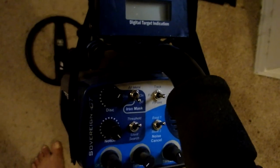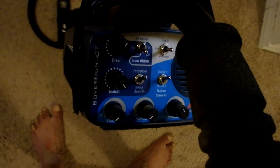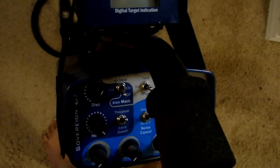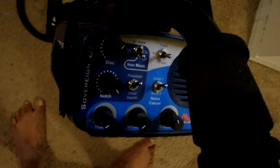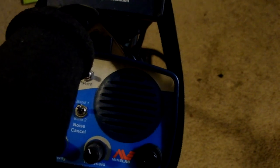I had volume turned up quite a bit, which relates to your depth to some degree with the Sovereign GT. The other settings are not really important. I was on band one. I was using threshold and not silent search, which is unusual for me. And I was using ground balance at fixed — I set it to track for a while and then set it fixed, hoping it had ground balanced itself. And my threshold was as you see it now. So that was how I ran it, and it worked great — worked better than I expected. It worked in an area I thought was empty.